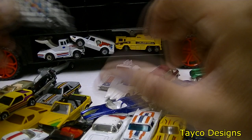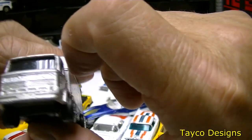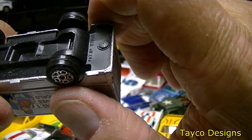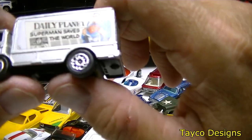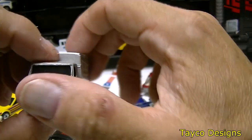Look at this one — Daily Planet, Superman Saves the World. Leyland Terrier, Corgi Juniors — that's what it is. I kinda like this one, pretty nice little truck here.